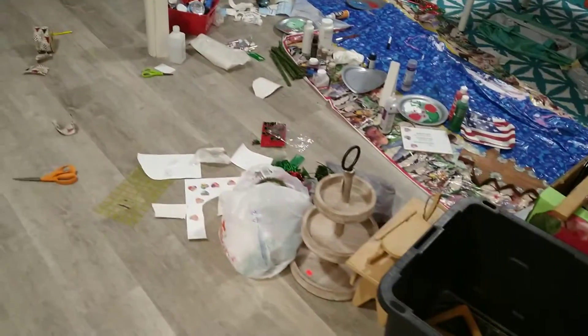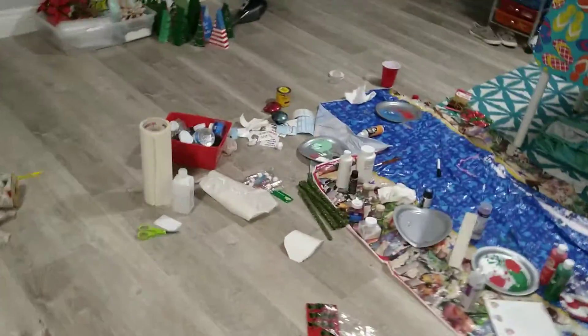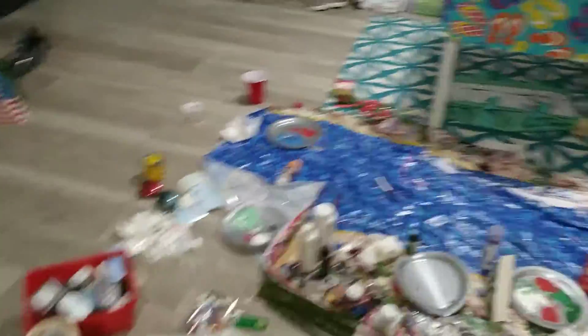Welcome back to my channel. As you can see, I have been working on all those crafts that I showed in my last video — all the Christmas stuff, plus even more.